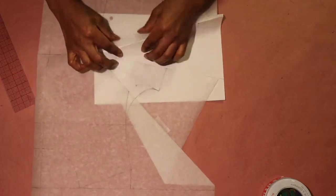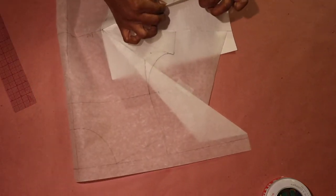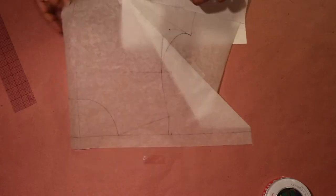After I was done adjusting the front armhole, I drew in the side seam and folded the side seam dart to make sure that the side seam line is straight.